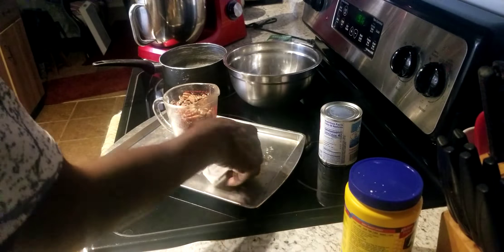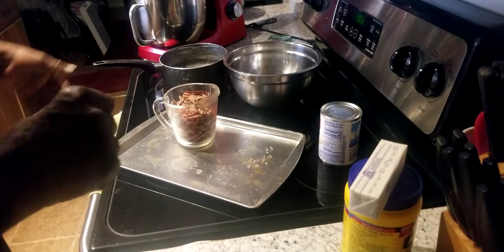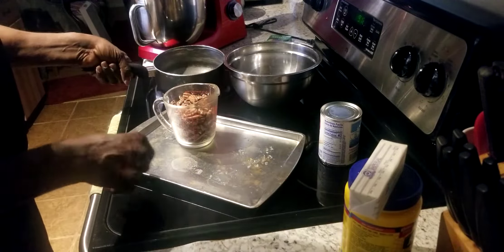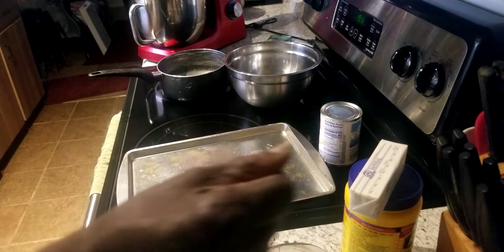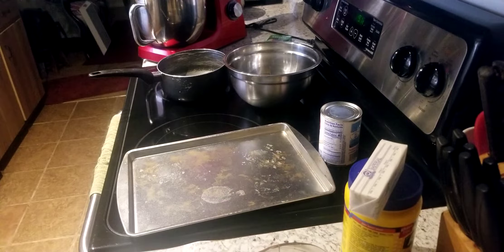Now what we're going to go ahead and do is mix our German chocolate icing up first, because it has to sit to the side and cool off for about 20 to 30 minutes. Hold on — somebody's at the door.